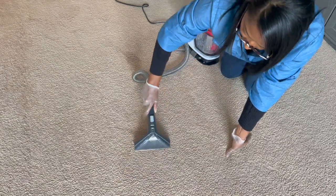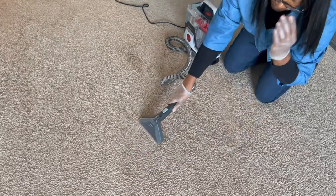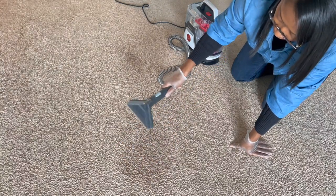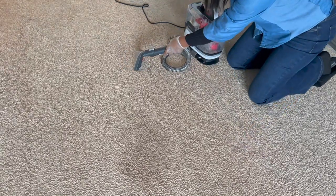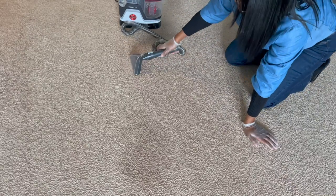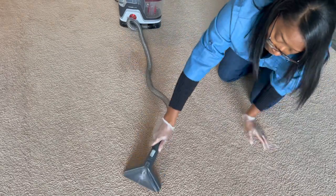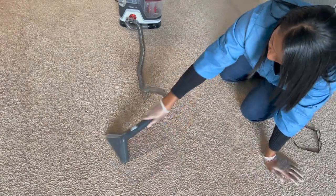This little Hoover is so powerful. All I have to do is press down pretty hard when I'm going back and forth and it gives a lot of suction, and the little brush underneath is actually really removing the stain. It's done a great job so far of removing all the stains on the carpet.